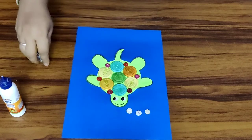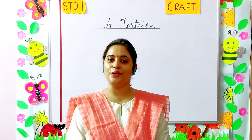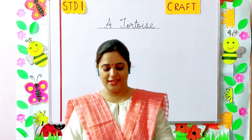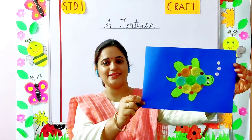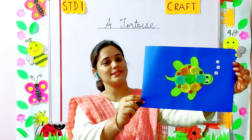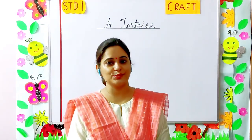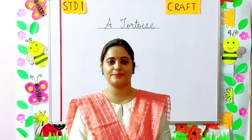So now our tortoise is ready. I am sure you all will enjoy making this craft. This is the way our tortoise is going to look. The worksheet related to this craft will be uploaded on the school website. Parents, please visit the school website and help your children in making this craft. Thank you and have a nice day.